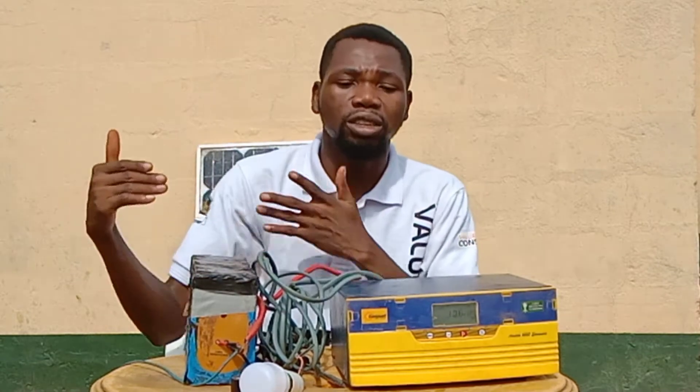Most of the electronics in the house — your TV, your blender, your pressing iron — they use alternating current. So you need something to convert it from DC to AC. That's the major work of the inverter.